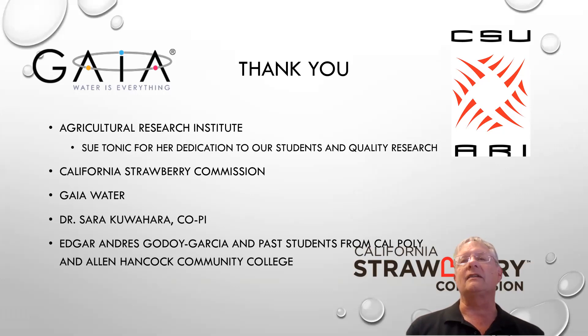Sue is our grants administrator here at Cal Poly. She was helpful in getting me the ability to hire Edgar Godoy to help with the research. He's one of our students, and also Hancock College Community College provided a student, and a shout out to my co-PI Sarah Kuwahara.